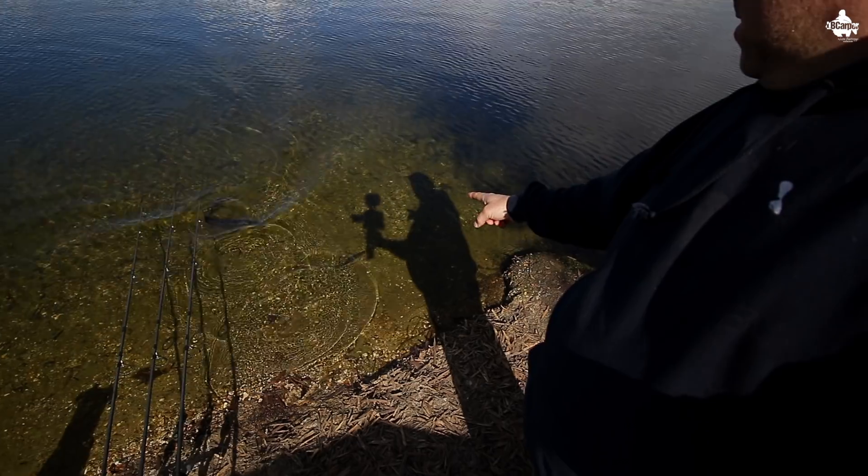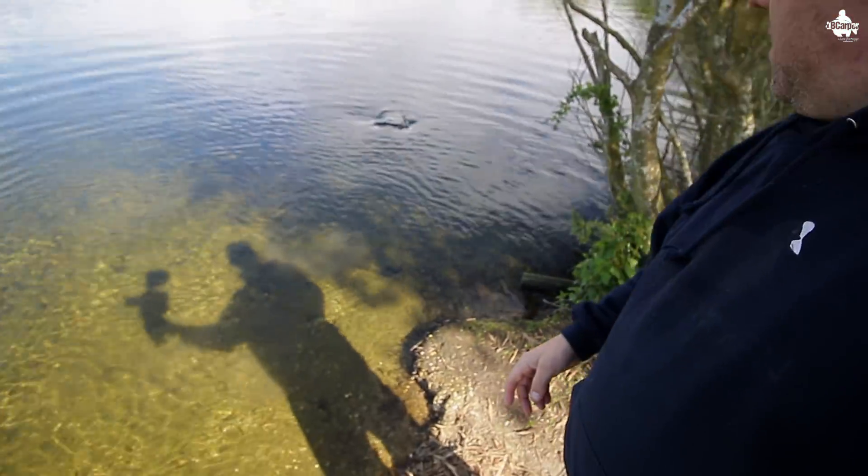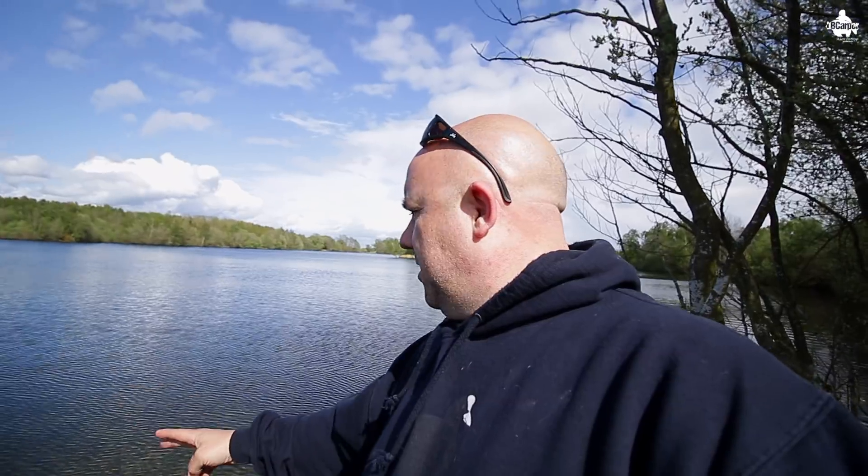Wait — there's a pike there, attacking the roach! It followed the roach underneath my rod tips and was chasing it around. Unbelievable what you see in nature. Hopefully we got that on camera, but we'd need a polaroid lens on it, which we haven't got. It came right in, chasing the roach around trying to catch it underneath my rod tips — how mad's that?